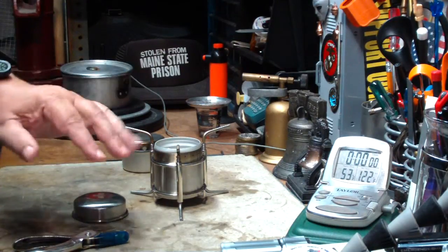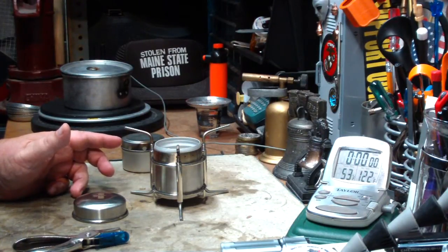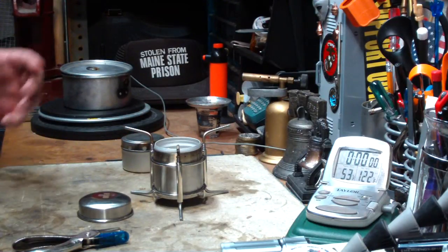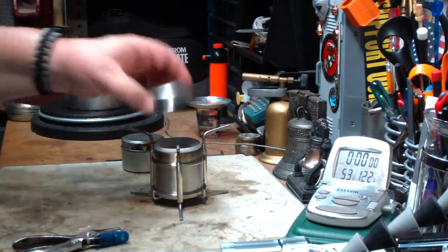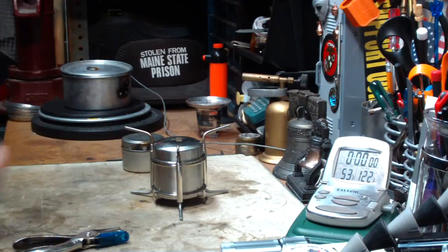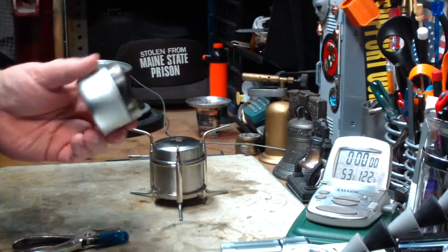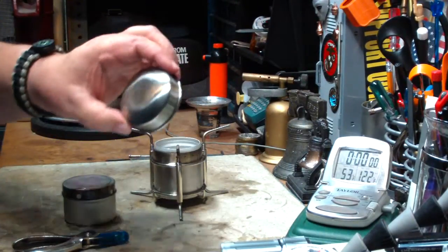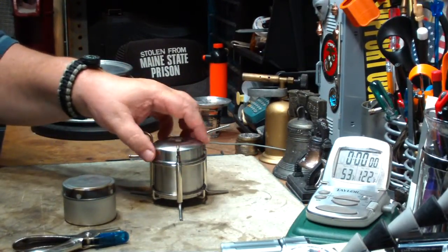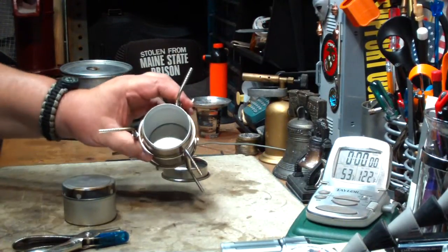I'm going to do another test, maybe today or tomorrow, for high capacity. Catskill Mountain Girl asked for a 64 ounce test, so I might just do that. But the way this came, there's no way that I can see that they offer for you to do a simmer with this. And I know I'm going to get people asking me for that, so I was thinking maybe I could use something like this. This comes with a lid, but I'm not sure what it's for because it's not tight enough to store your alcohol in when you pack it, so you end up having to carry it dry.